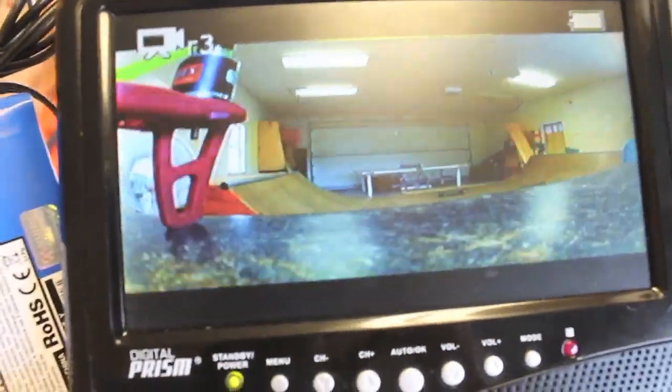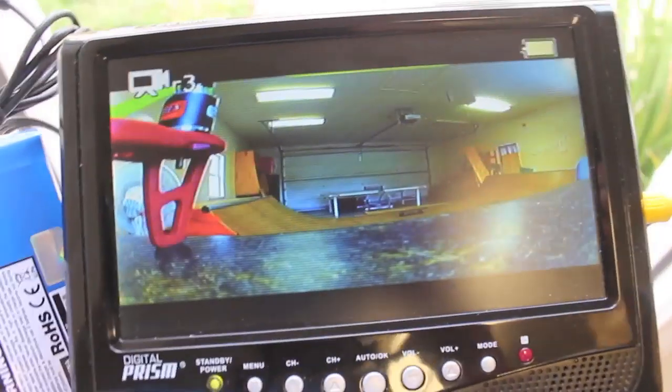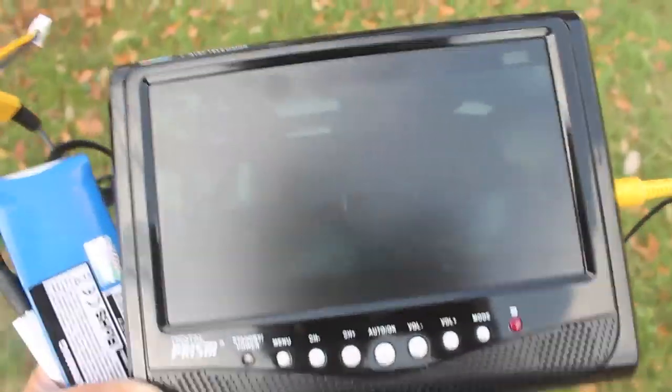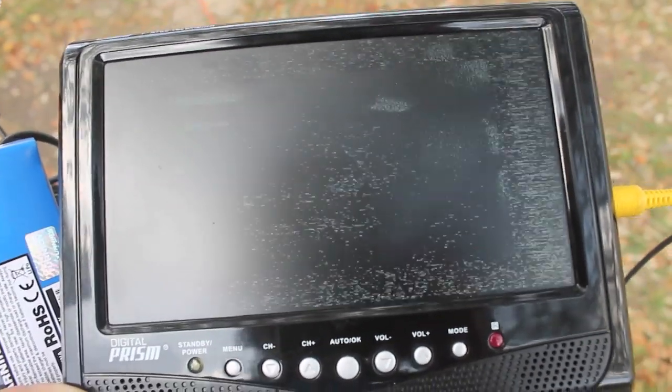Ok, so we're walking out. It's a little windy today so there may be a lot of wind noise, but let's see what happens. Here you can see the picture is still good, and we continue to walk and see it get a little more distorted, but we haven't lost signal yet — which is good.